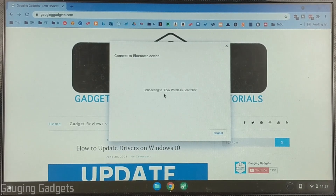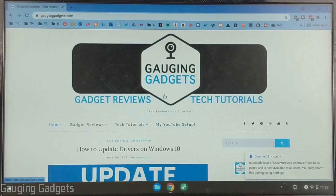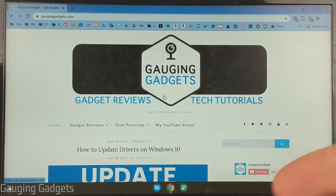It'll go through the connection process, and as you can see, it now says 'paired,' and the Xbox Home button on our controller is no longer blinking, meaning that it's paired with our Chromebook and we can now use it for gaming or anything we'd like.